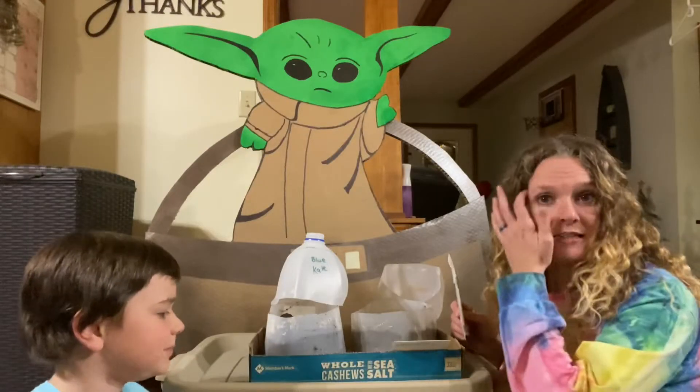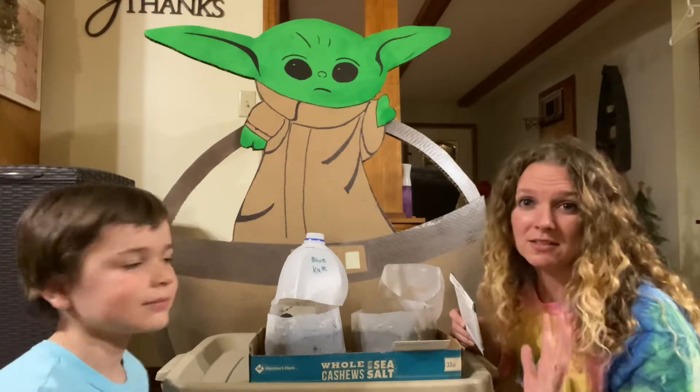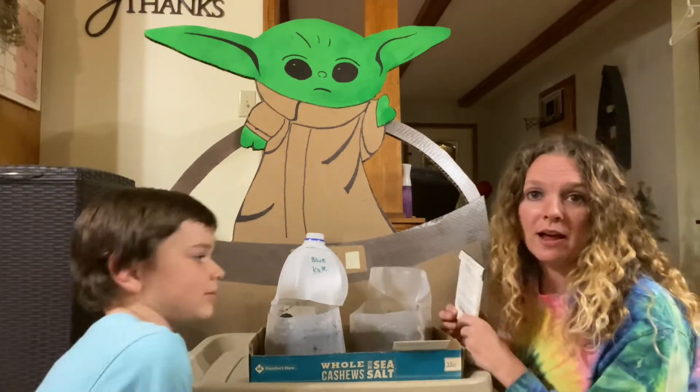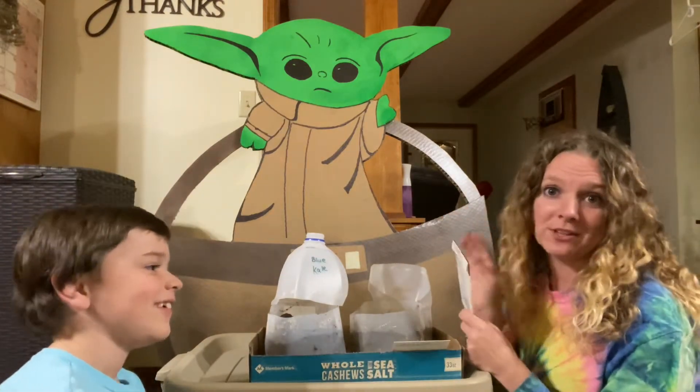So we're going to get started with winter sowing this evening. We have a very detailed winter sowing video that I'll link to below that shows you exactly the steps of how to winter sow and how to cut the jugs, but tonight we're just hanging out with Grogu. I have a helper and we're just going to get to planting.